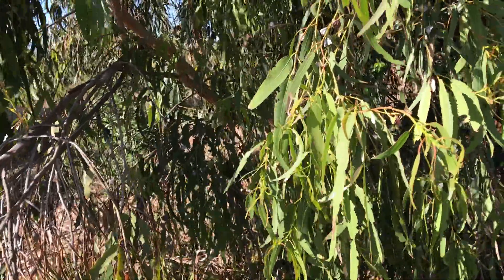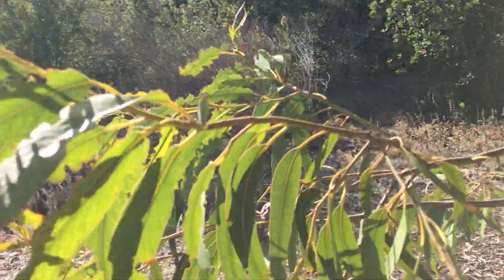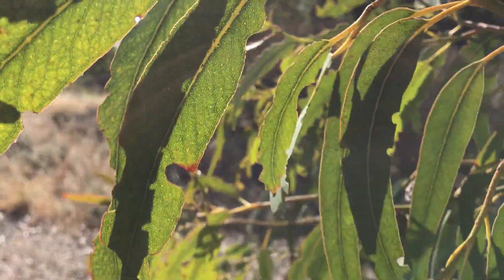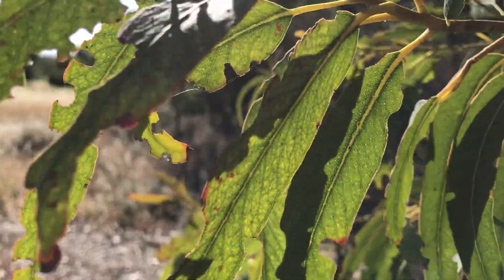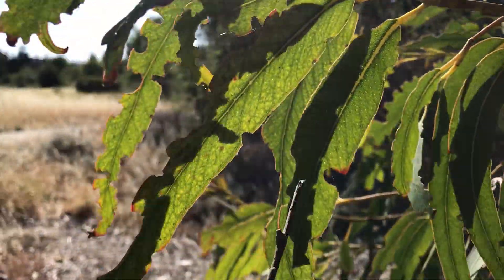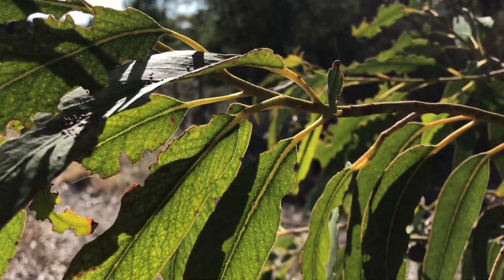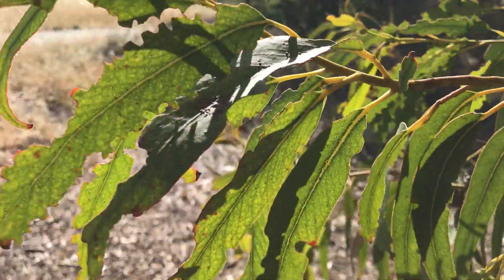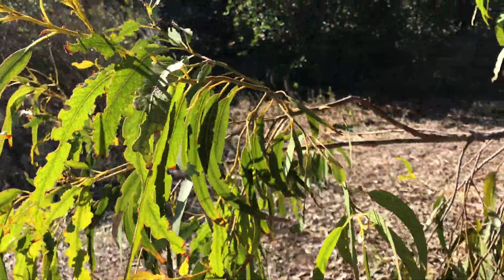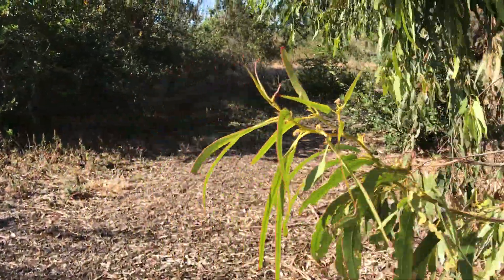Speaking of the oil — I want to show you against the light those little transparent dots inside the leaf. Those are the oil glands that contain the oil that gives eucalyptus leaves their signature eucalyptus smell. Eucalyptus globulus is probably the main or most used species in the production of eucalyptus essential oils.